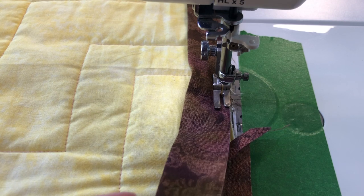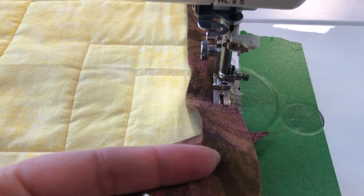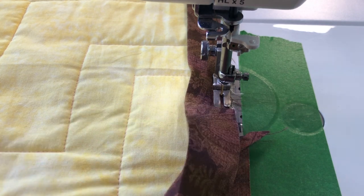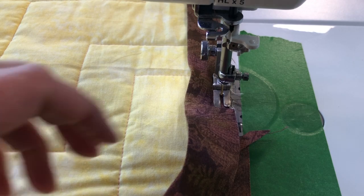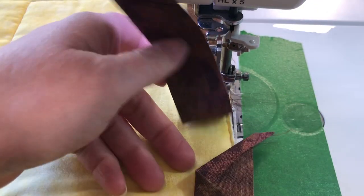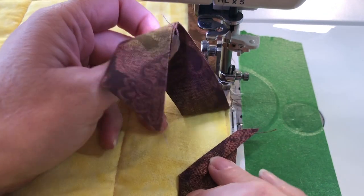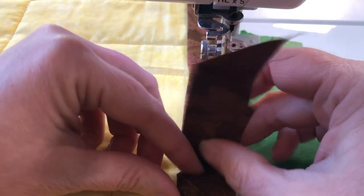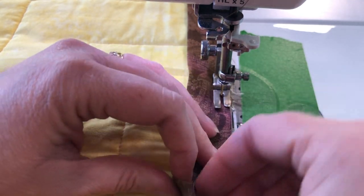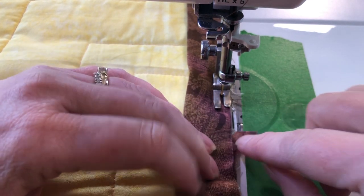Trim the piece you're adding so that it will lay inside that flap. Don't cut it too short — you do want it to overlap a bit. Cut this piece also at a 45-degree angle so there's not a lot of bulk in there.